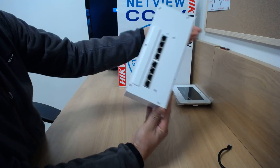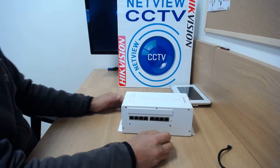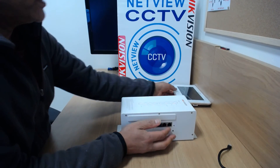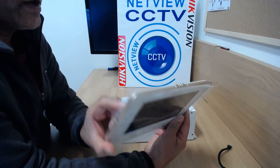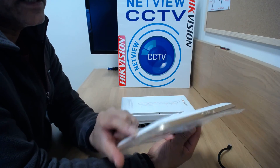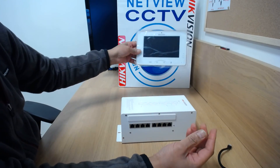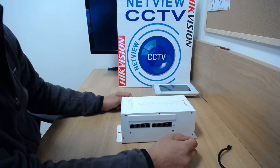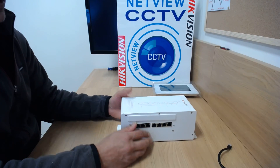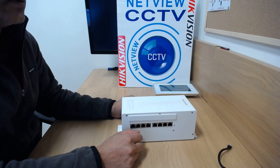That's your video distributor. Watch my other videos on the rest of the video intercom range — they'll be available shortly. This is the Wi-Fi tablet intercom indoor station, which I'll be reviewing as well in a moment. Thanks for watching. I hope you found that useful, and don't forget to watch my other videos. Thanks, bye.